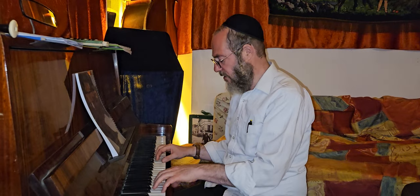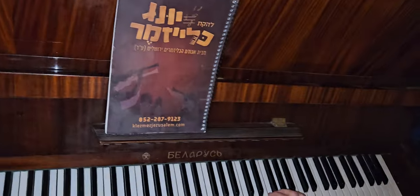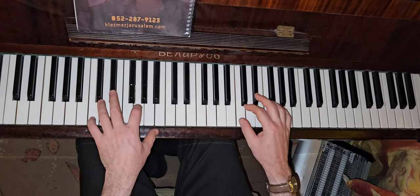Now we're going to learn the three basic chords that we do in minor. We're going to learn the major. This is the major. Now the minor.